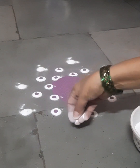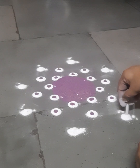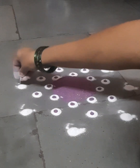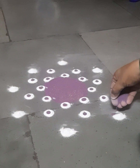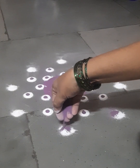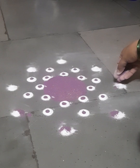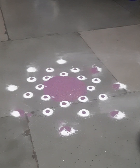Please friends, support me always so I can do more like this in future in different ways. If you support me after seeing this rangoli, I can give my best. I can try color rangoli weekly once or twice.